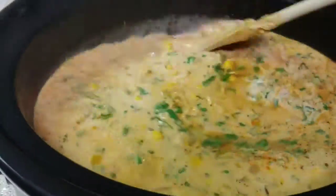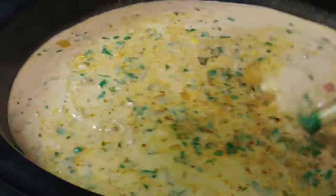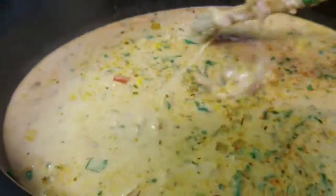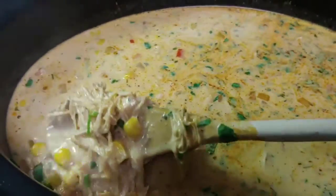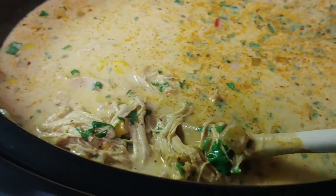Looks super good! You can top this in a bowl with sour cream, little tortilla chip strips, more cilantro — just whatever your heart desires. Looks pretty darn tasty.